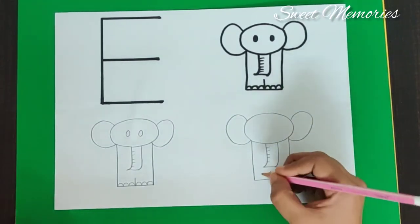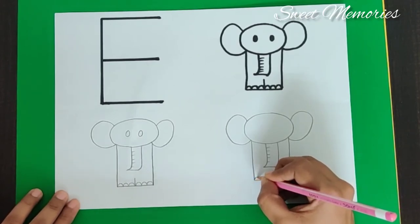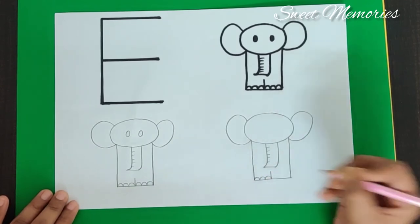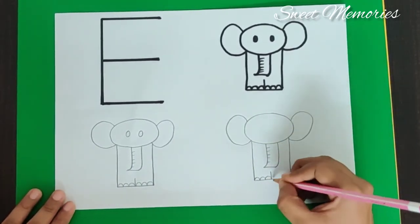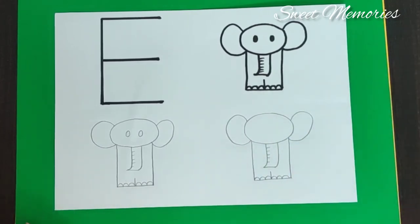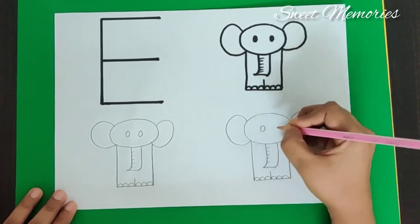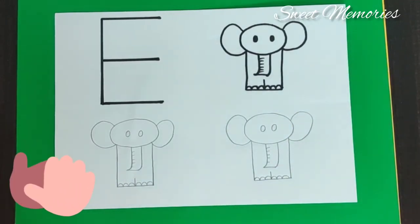And now we complete the feet by doing down curves — one, two, three. Then another set — one, two, three. And then we make the eyes. So here we are done.